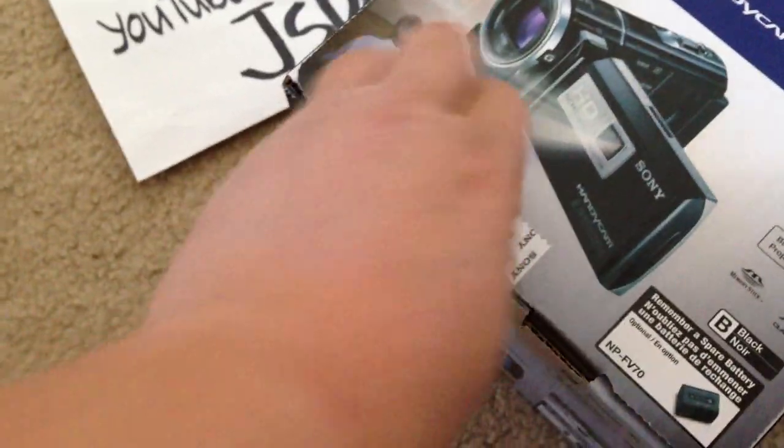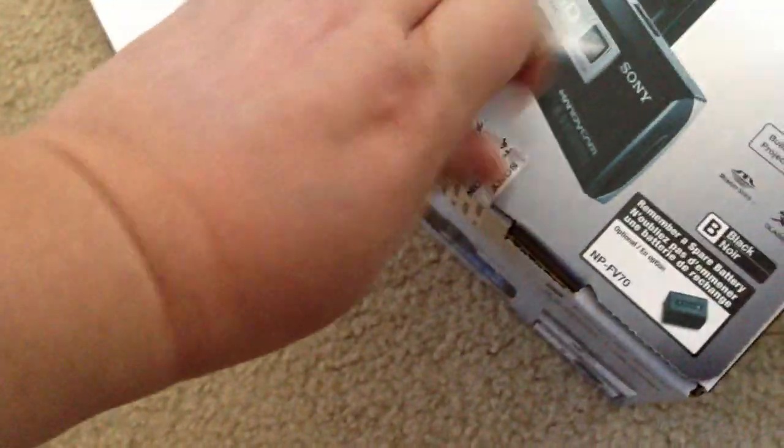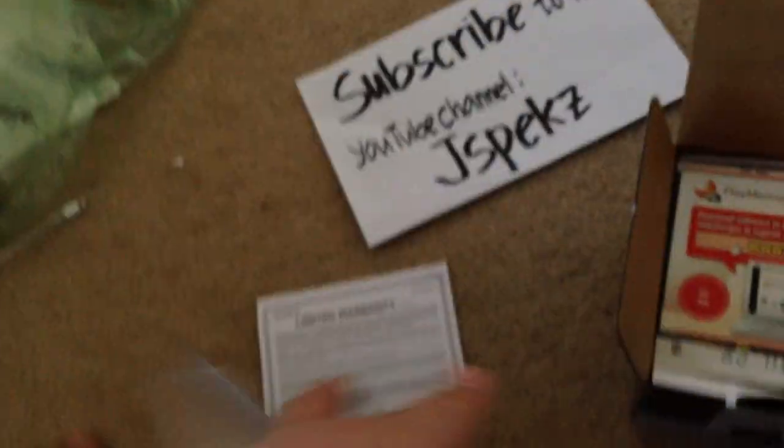Let's just open this box so you guys can see this for the very first time. I just got it in the mail through UPS. Opening it up — it comes with a Sony Limited Warranty right there, and a booklet. Save 15% off eligible accessories.